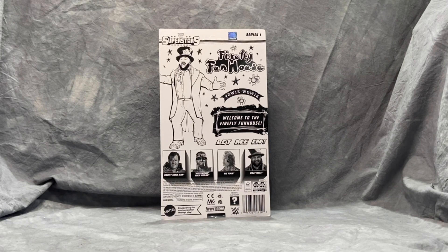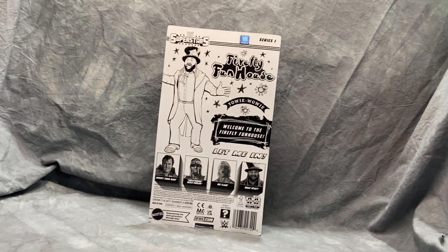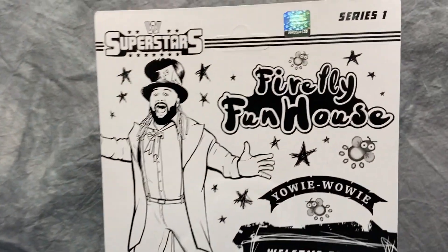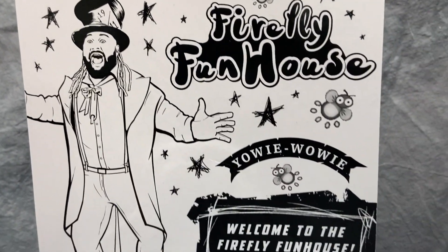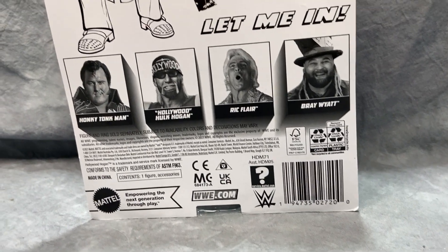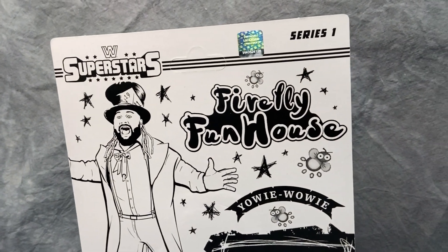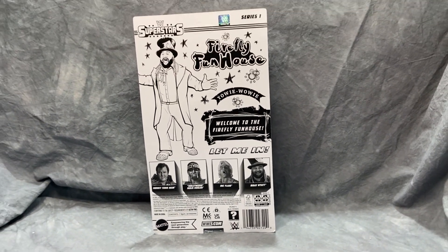Really cool, nice-looking clean packaging. The back of the packaging is based off the old LJN WWF figures from the 80s, with the hand-drawn black and white picture. You get a close-up of Bray with one of his Firefly Funhouse logos and a little quote from him. On the bottom they show pictures of who else is available. This is Series 1, and there's a hologram on the packaging to show it's an official product. The rest of the series includes Honky Tonk Man, Hollywood Hogan, and Ric Flair — and then the odd duck, Bray Wyatt.